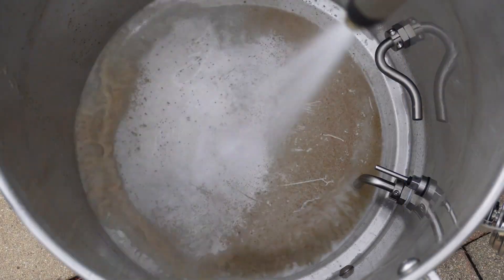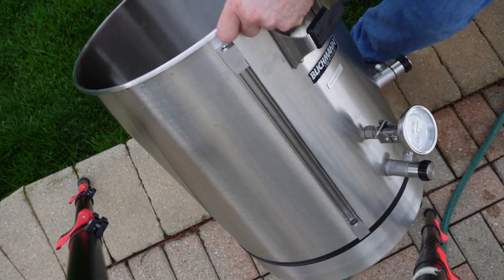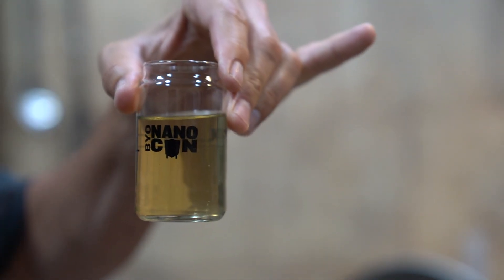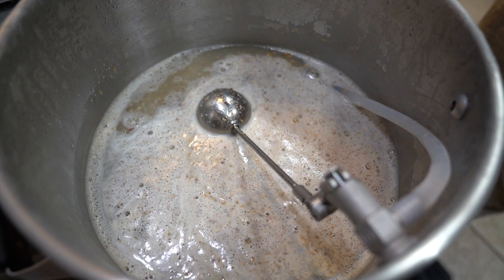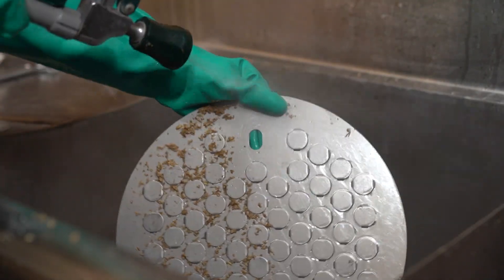The surface provides even, consistent heating across the bottom with no immersion heater in the way of cleaning. The wort quality is very similar to a three-tier system, but without all the complexity that goes with that. It's much faster and much less equipment to clean afterwards.